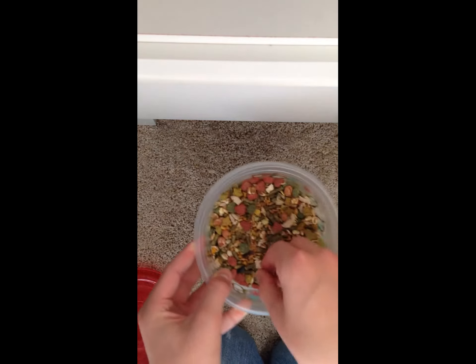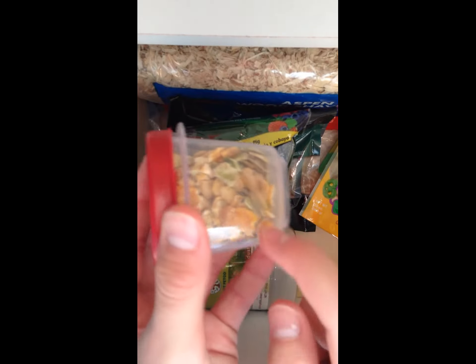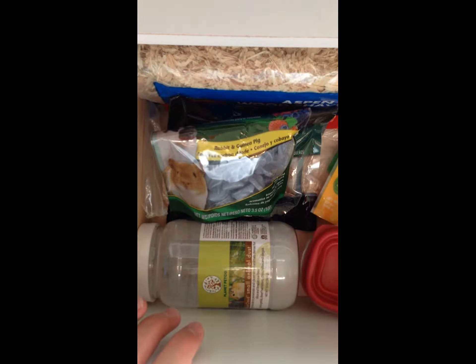They do come with flaked corn and flaked peas, which I do recommend taking out. Right here I have all the flaked corn and flaked peas. If you do have a dwarf hamster, I do recommend taking this out, since they are prone to diabetes.